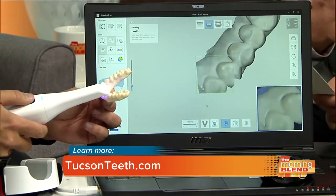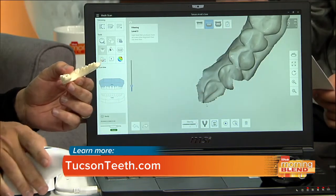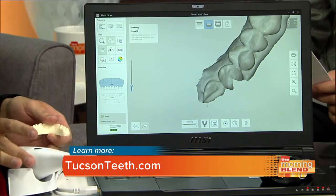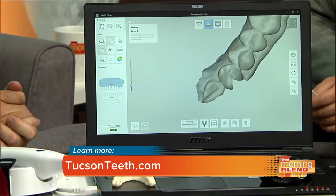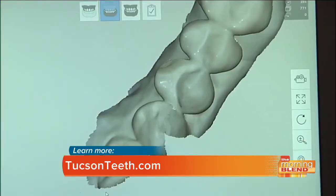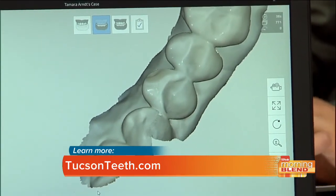So talk about the uses for this specifically, because it's used for a lot of things, right? Implants, et cetera. The technology is always evolving. We can put little pieces inside implants that stick out of the implant, and then take a scan of this, and it tells us exactly how the implant is positioned, turned, the height — all of that is very accurate.